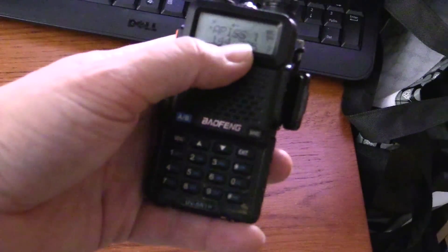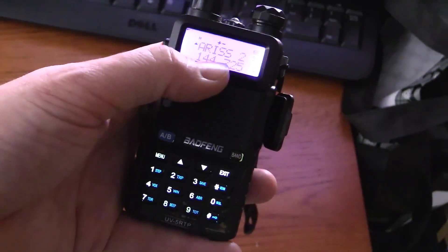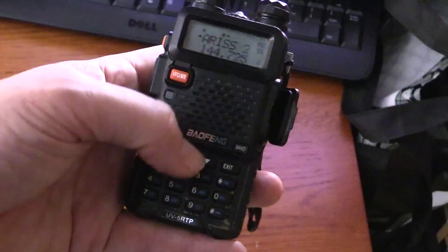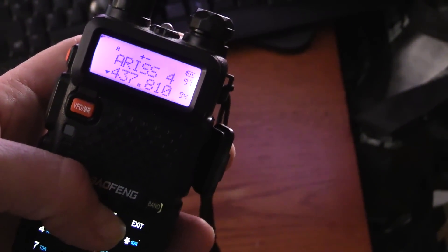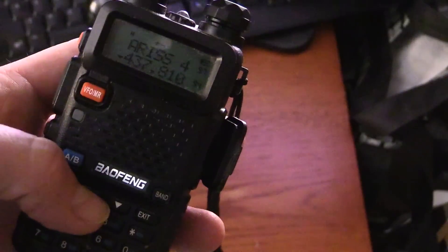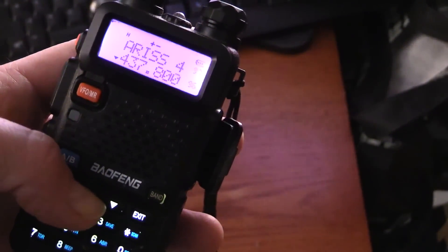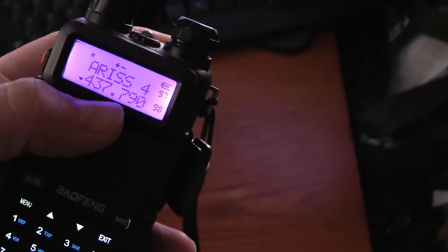I have the space station programmed into a couple of my ham radios. This is the UHF or 70-centimeter repeater output. As the space station moves you have to account for Doppler shift, so I have a couple of channels all around 437.8 MHz on the top and bottom end. As the station moves overhead we can compensate for the frequency shift.